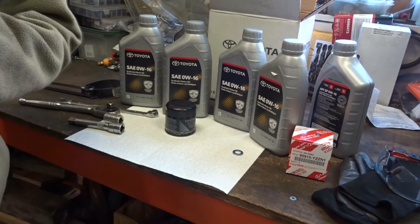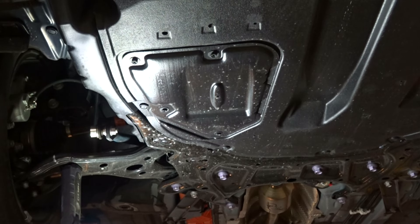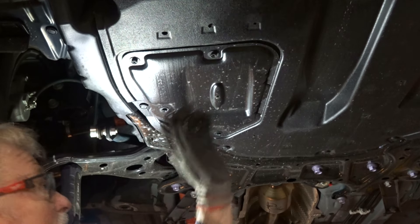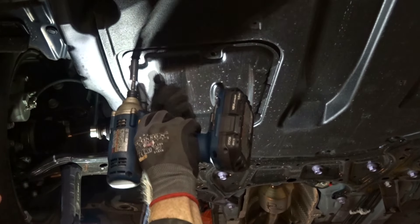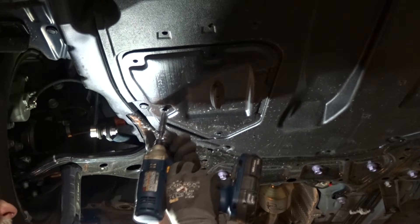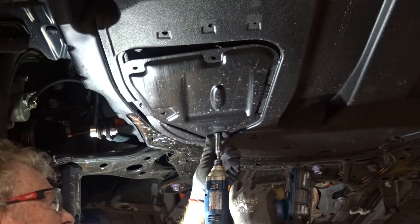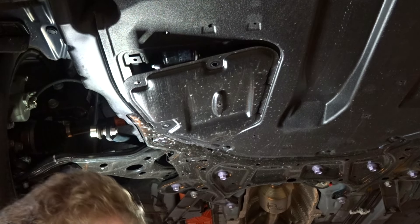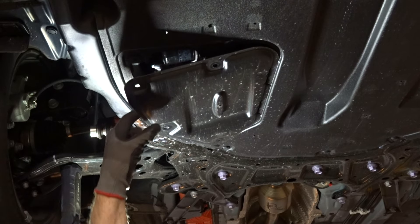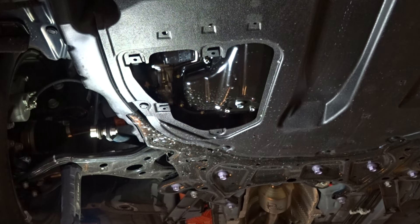So this is what we need. Let's get the car in the air. The car is up in the air. First thing we have to do is remove this — I'm going to call it a maintenance cover — something that allows you to get access to the drain plug and the oil filter. Four screws, all I have to do is that. Filter's there, drain plug's there. Pretty convenient if you ask me.